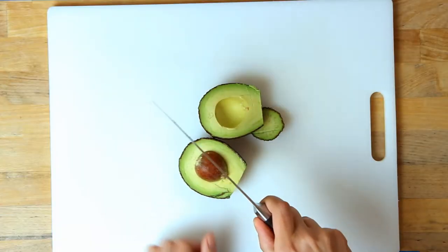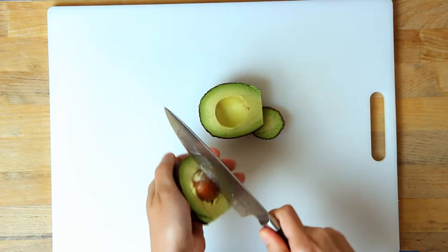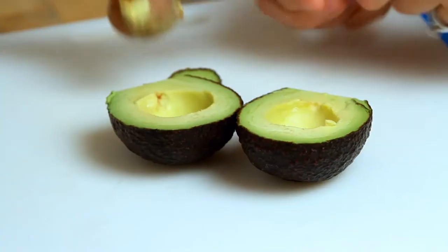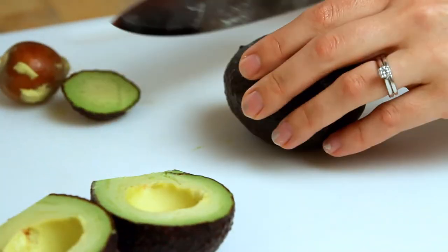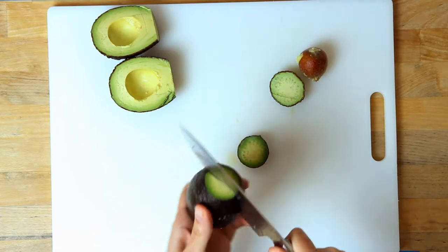Next, use your knife to get the pit out. You're going to need to slightly strike the pit so the knife has a good enough grip to take it out. Then carefully use your thumb to pinch at the pit so that it pops off your knife. Now obviously be careful when you're doing this — you can see that I usually move my other hand completely away so that I don't hurt myself.